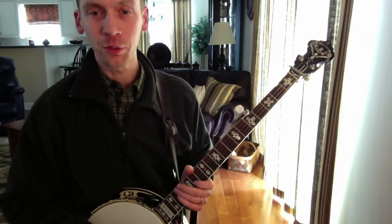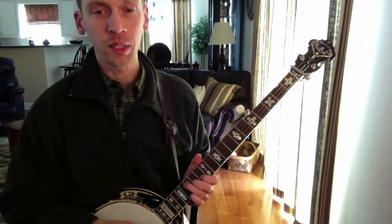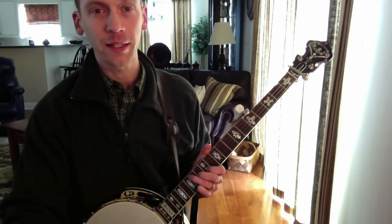It's pretty flashy so you don't want to do that one all the time, but it's a good progression to play on backup. I hope you guys can get something out of that - it's a really good utility backup lick and you can start to figure out ways you can put it into your songs. Thanks for watching.